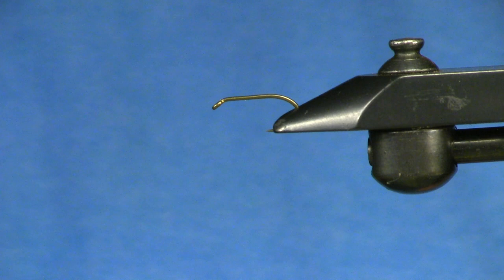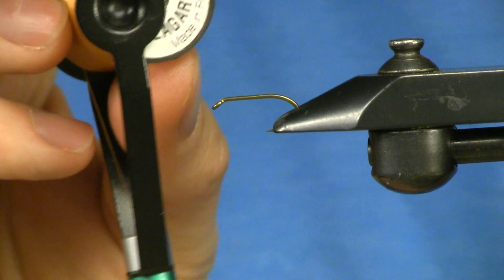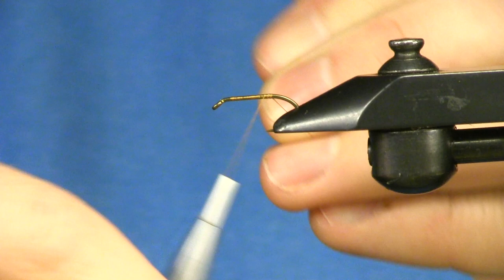Hey, how's it going? It's Kevin. I wanted to show how to tie a little variation on the pheasant tailed nymph using some different materials. Starting off in the vise, I've got the heavy wet supreme size 10 from Partridge, and I'm using the Laggerton thread — this is the 95 denier extra strong in kind of a copperish color.